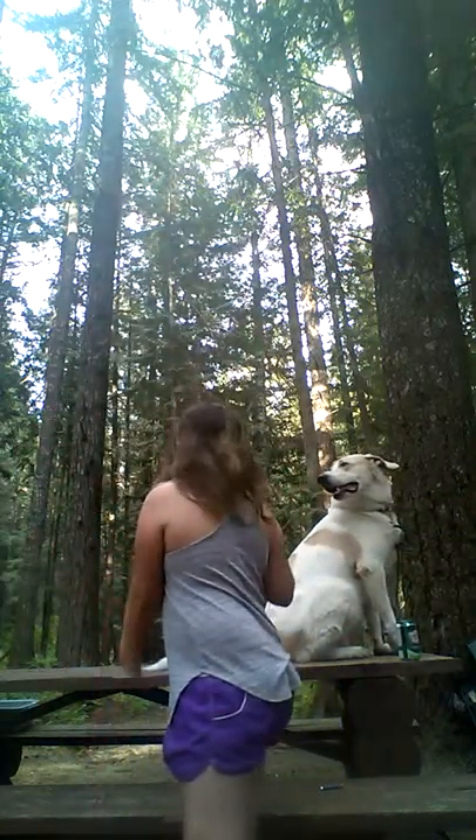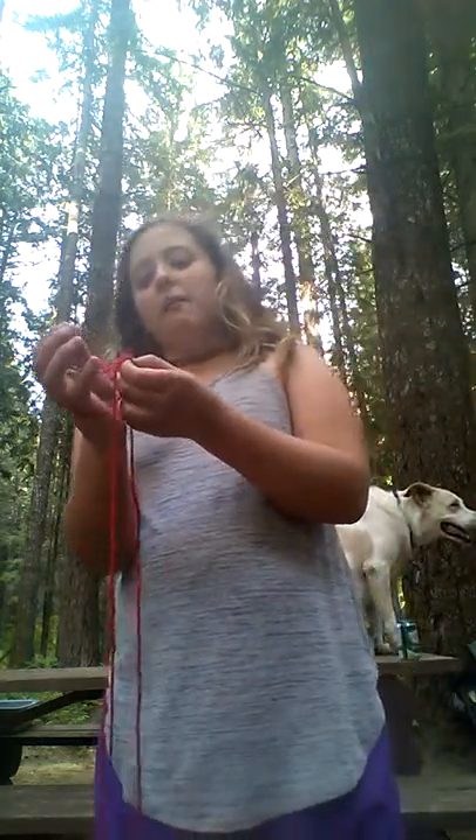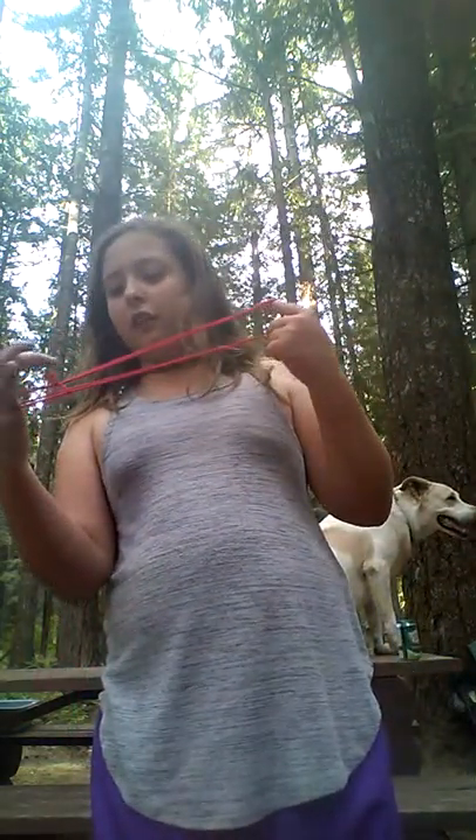Hi guys, welcome back to my new video. This is Chewy. We're going to do four cats in a cradle string tricks. I'm used to calling it cats in a cradle, but not cats cradle. If you guys know this trick, comment down below, hit that subscribe button, and make sure to leave a like on this video too.